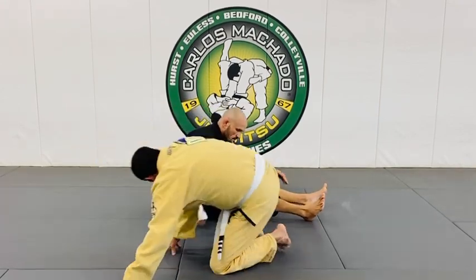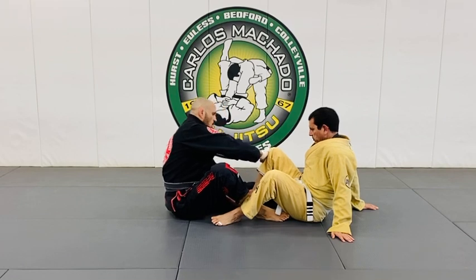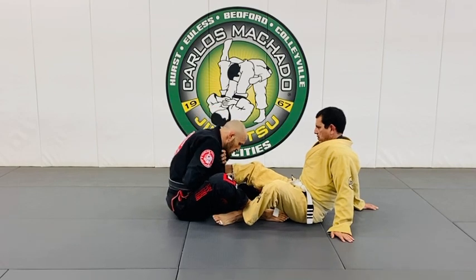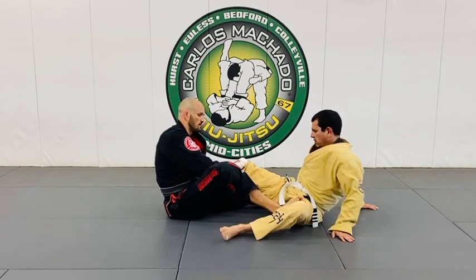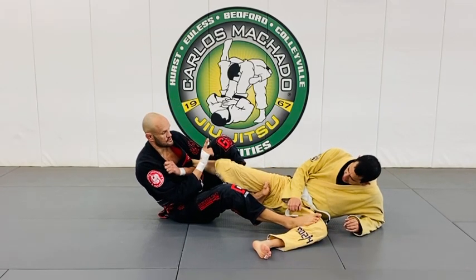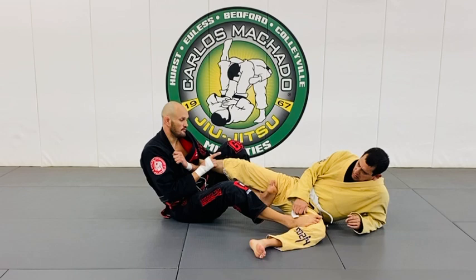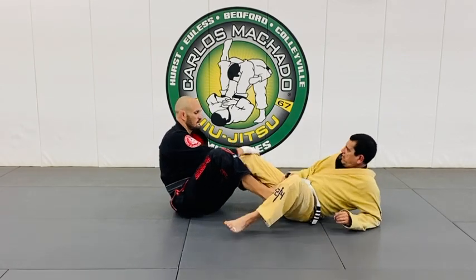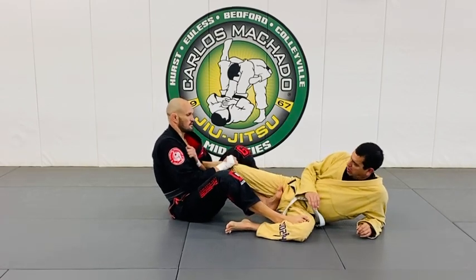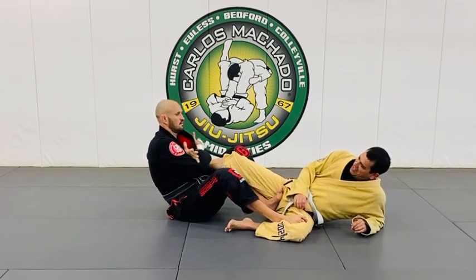So all I want you guys to do is this - just get into the position. Pull this in, wrap it right here, and just grab your gi so your hand is free. Put the foot here, then hook right there. You're going to tilt to the right because you need that pinch at 12, and you're going to twist to the left. If you don't have this tight, you're just going to fall off. You can even control it here, or here.